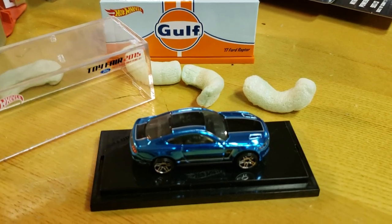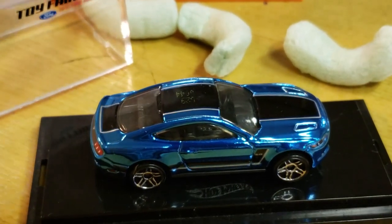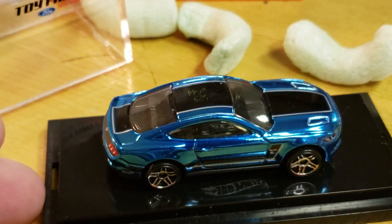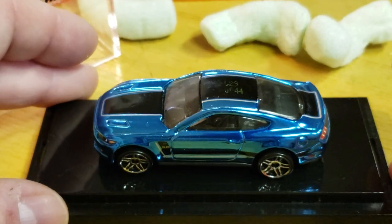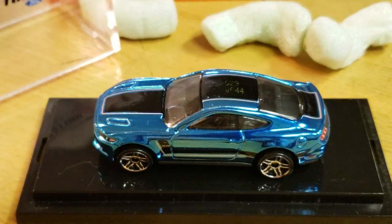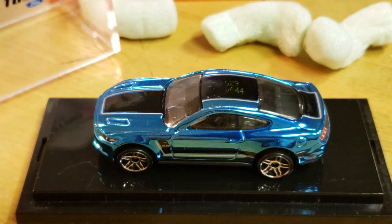I figured, what the hell, I'll grab it. I mean I like it. I was never going to buy this because I can't stand paying high-end prices for something that doesn't have real riders.